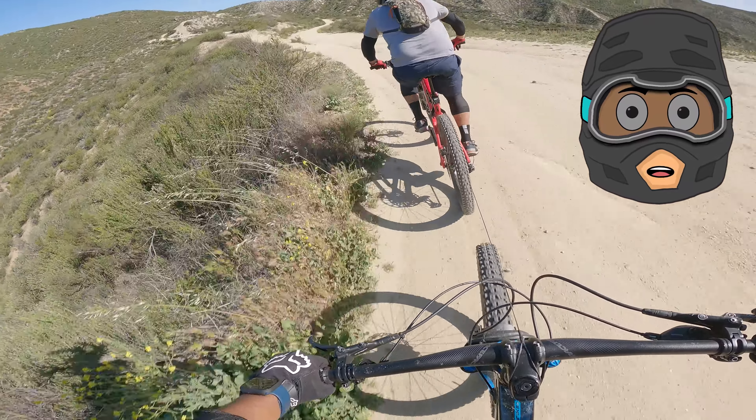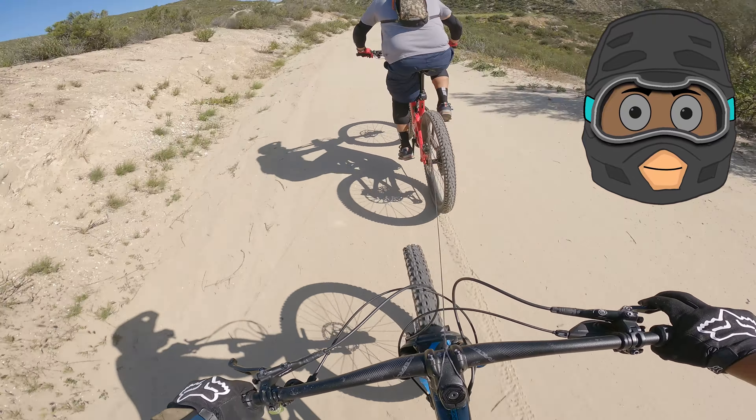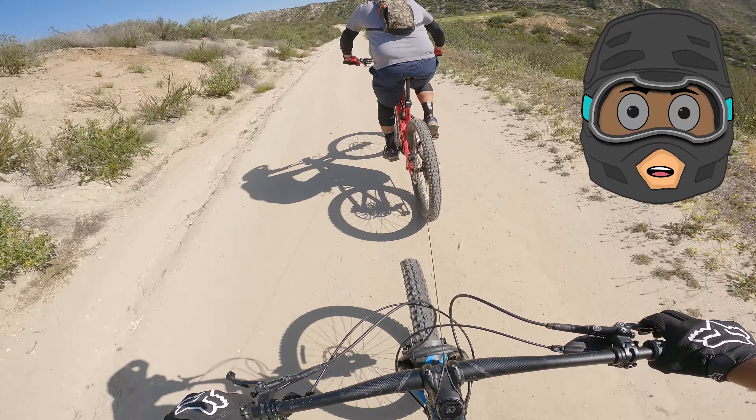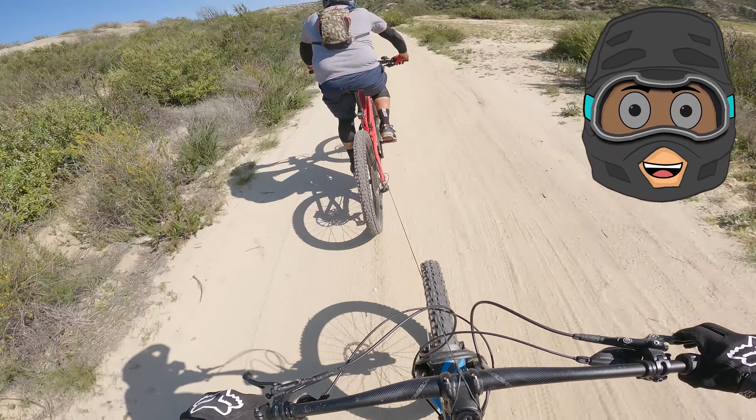Usually guys that come here on regular bikes, they can do three, maybe four trips. But with this tow rope, you bring your buddy who has an e-bike and he'll take you up there like 20 times without getting tired.